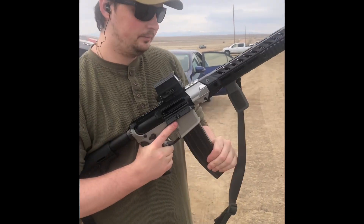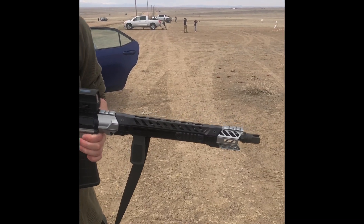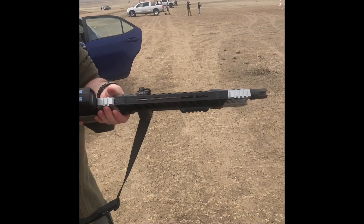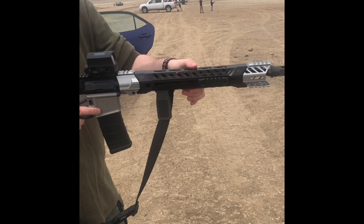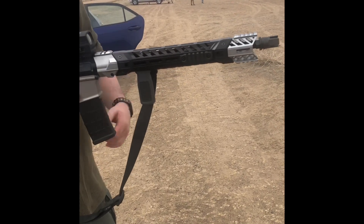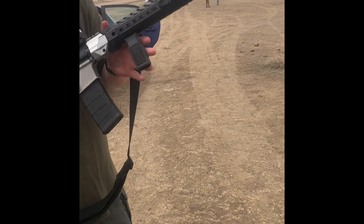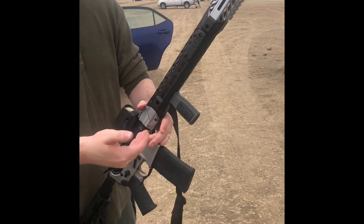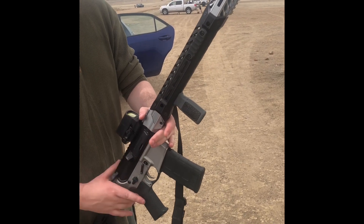So I just put 90 rounds through this handguard. Unfortunately a gap appeared right here — this section is still pretty tight, but look at this: these four screws worked themselves loose. I got them as tight as I could without hurting anything, because the problem is these are steel screws in aluminum, so the chance of stripping it out is pretty significant.